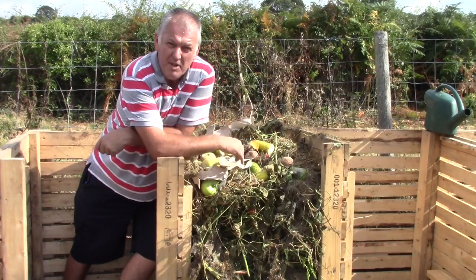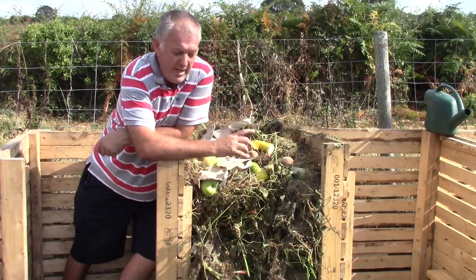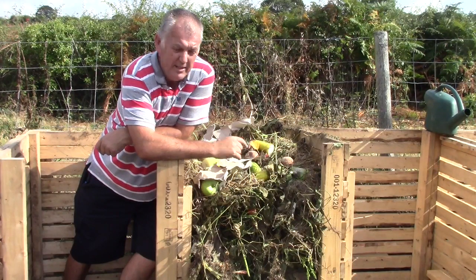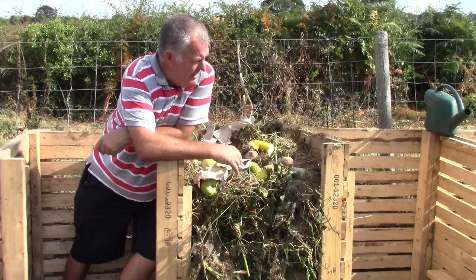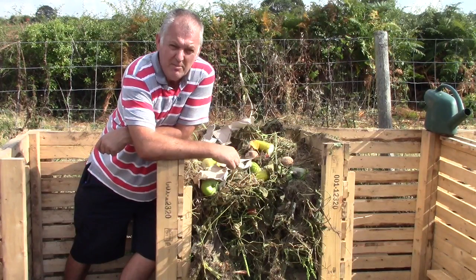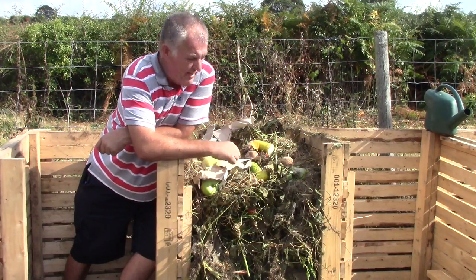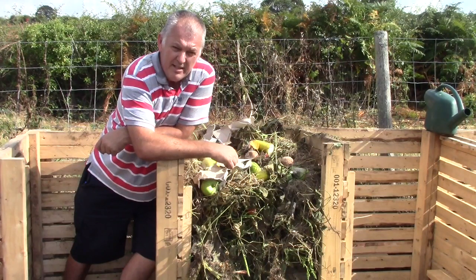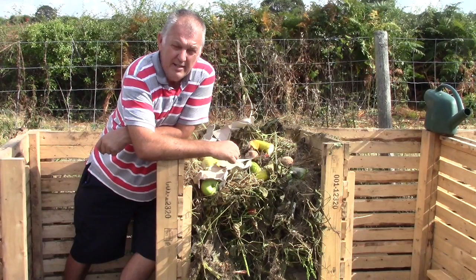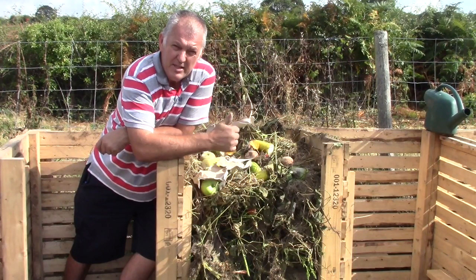So, have you done any composting? Let me know — this quick and easy way gets you going straight away. It's a good place to put all the weeds when you're starting your new allotment, all in one place. Hide it out the way — it's at the back of my allotment, nobody sees it, does a good job. Let me know in the comments if you've done any composting. Just a few simple methods — get your composting sorted and get your compost ready for next year. Thank you very much, cheers for now.